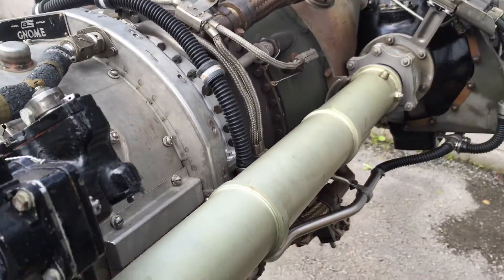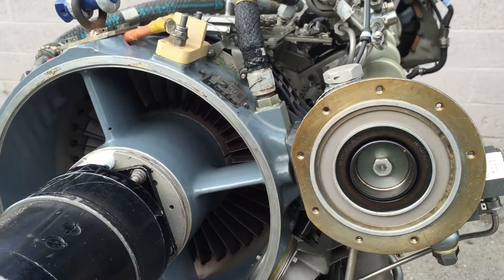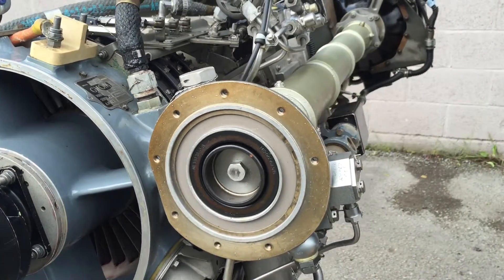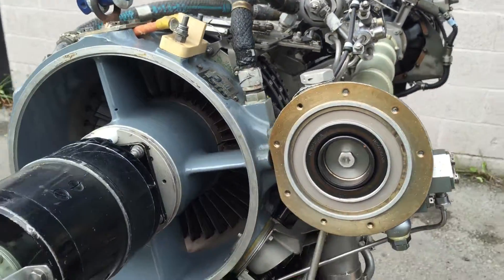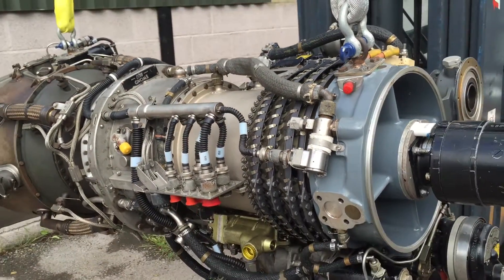You could use this engine for multiple uses — backyard projects. You could power a dragster, speedboat, or tractor puller. It's a very light and compact engine, developing 1,200 shaft horsepower — a pretty impressive power output.